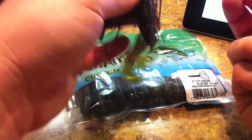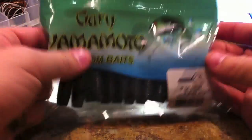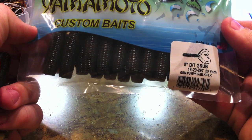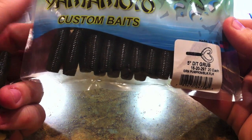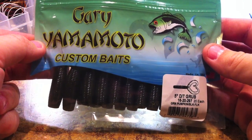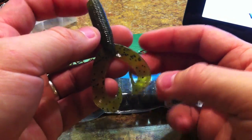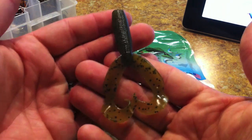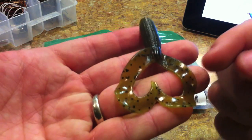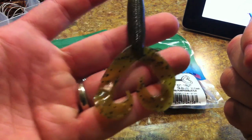I like to stick with greener colors. This is the green pumpkin — I also like the watermelon. This color is the green pumpkin black flake and there are twenty in a pack. They're about $6.99 a pack, so they're not the cheapest bait you'll find, but getting twenty is pretty good — I'm usually only getting about a dozen elsewhere. You can see all the large black glitter flakes in there.